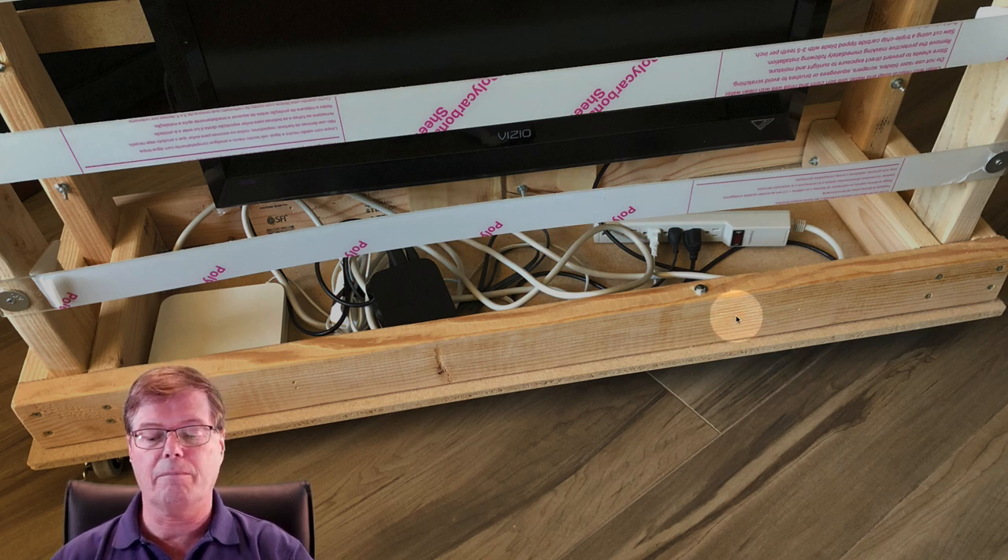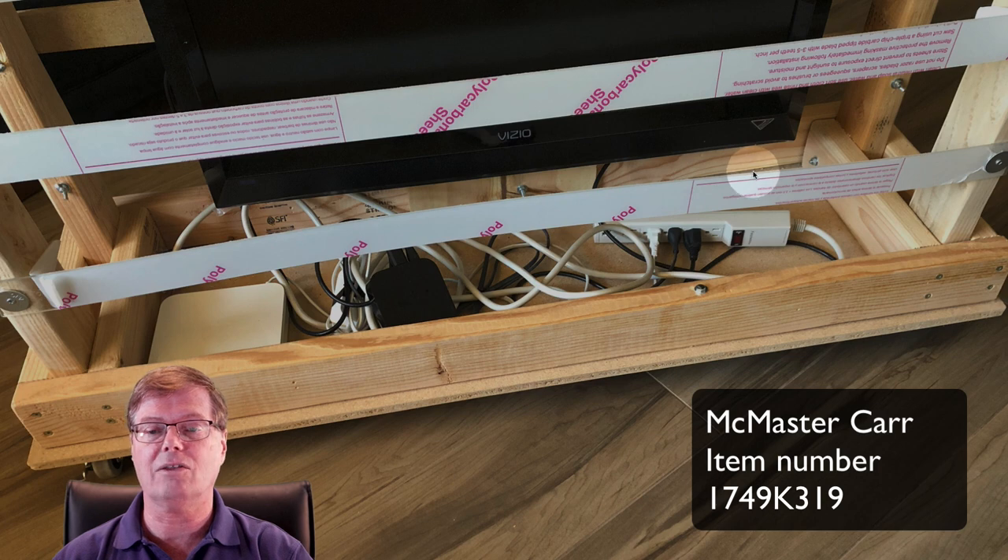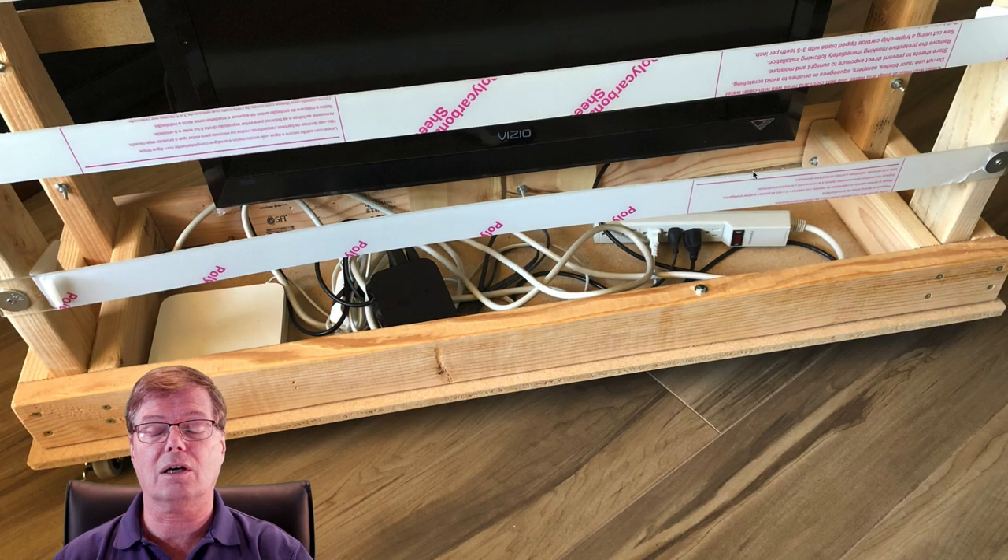The strips were sourced from McMaster-Carr. I ordered one-eighth-inch thick, 48-inch length, two-inches-wide polycarbonate strips, spaced at about four-and-a-half to five inches apart. That spacing will stop a volleyball or basketball from going through. I haven't tested a football — I think it's okay, but the spacing might need to be tightened up for football. We're attaching them with wood screws and fender washers — wider washers — though standard washers would probably work too.